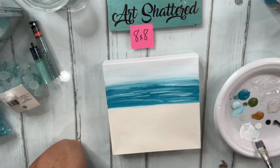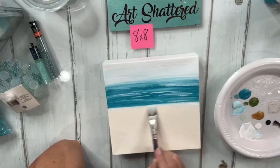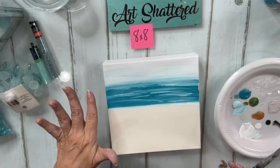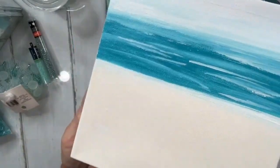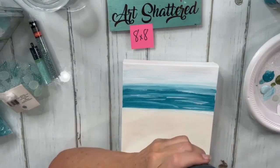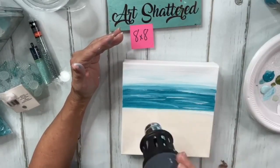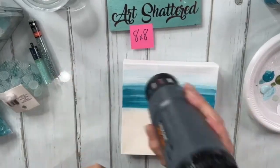It doesn't really matter since we're going to be covering the bottom half with tons of glass and goodies in the blue family. We're just trying to create a nice backdrop for that, so you can pretty much do anything. I'm very pleased with this. I'm going to dry it with my heat gun and then start laying out some pretty glass. It takes practice — I think I've been painting since I could sit up straight.